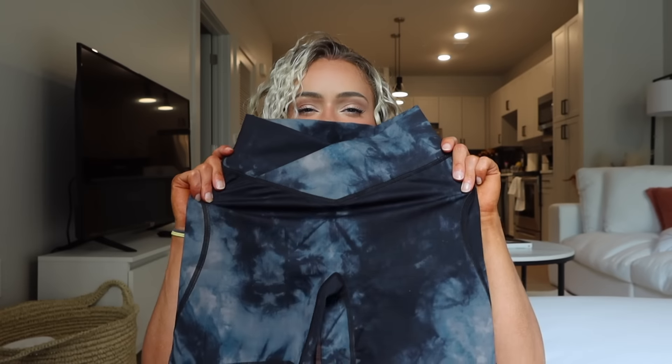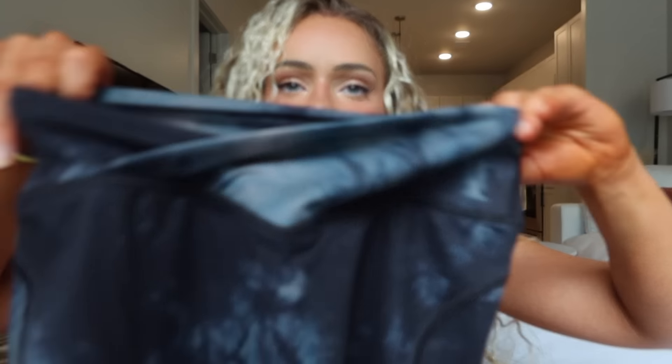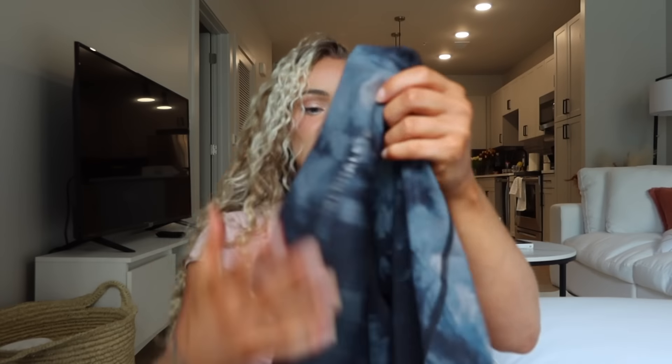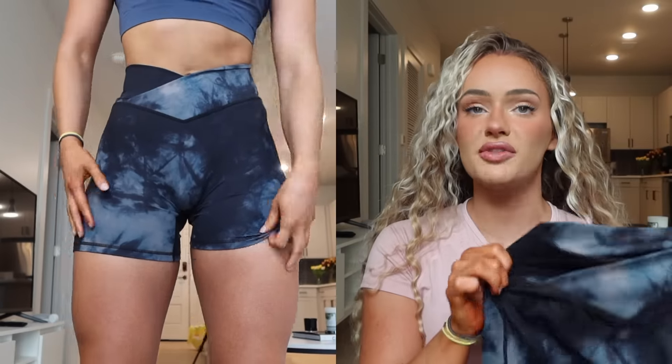I do have the Women's Surface Power Short 5-inch in the Black Oil Stain Print, size small. I believe there is a difference from the last launch — they are now a 5-inch inseam, so a little bit longer. The other ones were either a 3.5 or 4.5 inch inseam. The crossover waistband material is the exact same as the other Surface material, just in the Black Oil Stain Print.